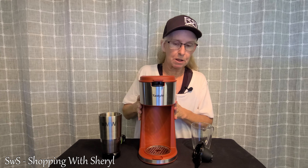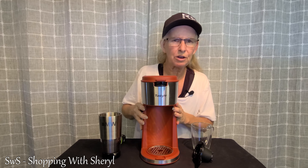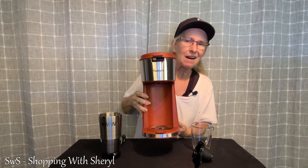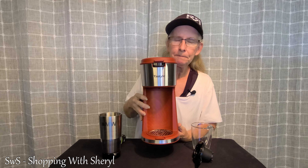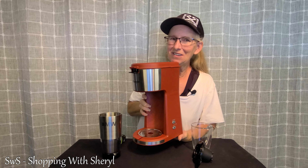This comes in black, a kind of a mintish green, and red. They call it oyster green, but I call it mint green. There will be an affiliate link for this in the description below — if you use my link and make a purchase, I may make a commission.